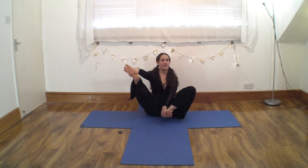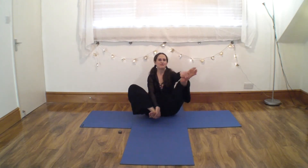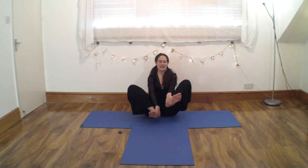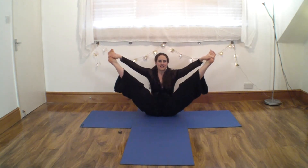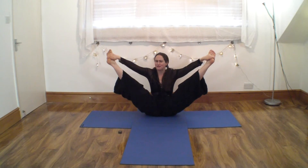We do single leg, lower, single, and lower, and again, single. Who's with me now — both together. Happy baby! Keep holding if you can for eight.